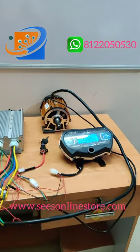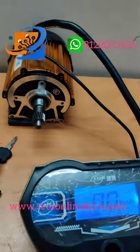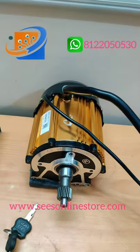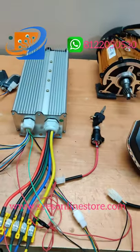Hi, hello. Welcome to Suri Electronics and Empowered Solutions. If you look at the kit, this is a 48V 1500W BLDC motor kit for eRickshaw kind of applications.